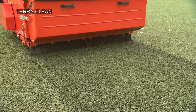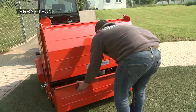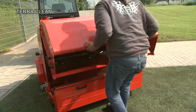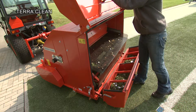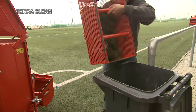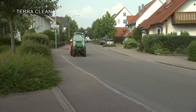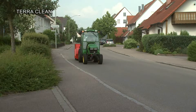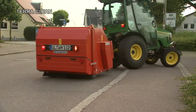In this way, dangerous objects land where they belong — in the rubbish container. The rubbish container can be removed easily to dispose of the dirt that is collected. For journeys on public roads, the TerraClean can be registered and equipped with a lighting system.